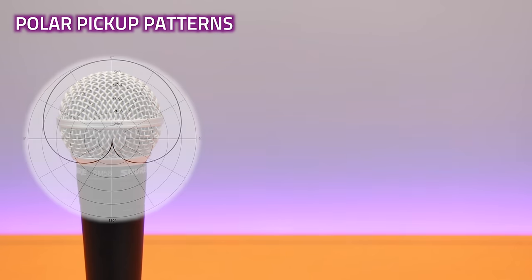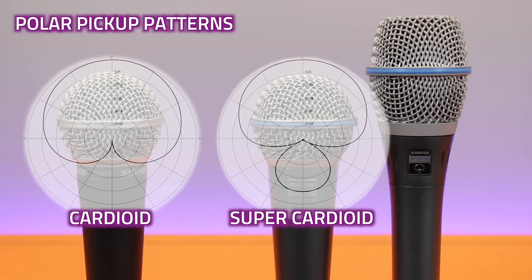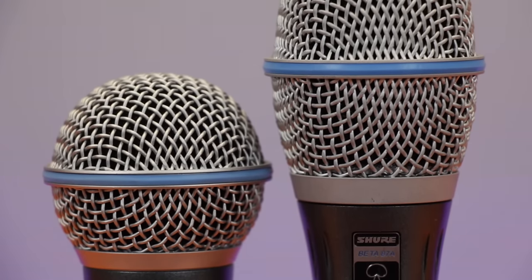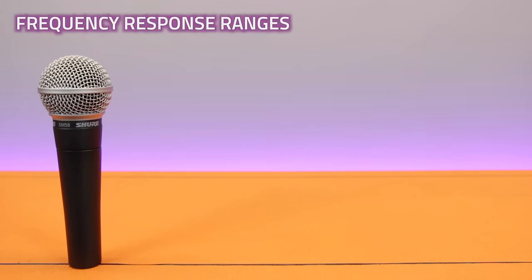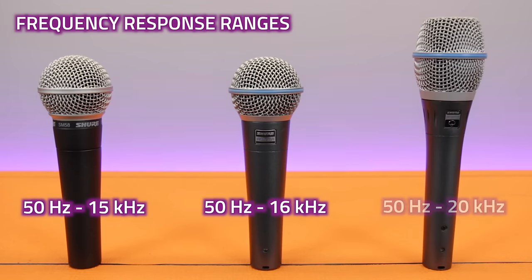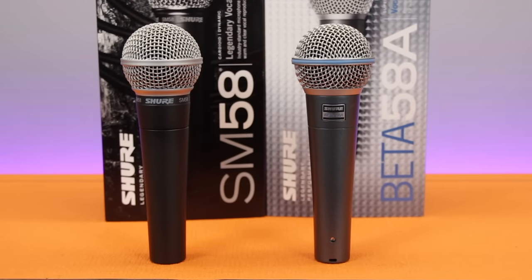The SM58 has a traditional cardioid polar pickup pattern, while both Beta mics are super cardioids, meaning they offer a narrower pickup pattern with excellent sound rejection from the back and sides — better for isolating vocals on a busy stage and less susceptible to feedback. The Beta mics also offer extended frequency response ranges: the SM58 goes from 50Hz to 15kHz, the Beta 58 extends to 16kHz, and the 87A being a more sensitive condenser responds right up to 20kHz. How much you benefit from those extended ranges will totally depend on the tonal characteristics of your voice, so we recommend A/B-ing a few different microphones.